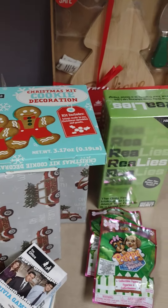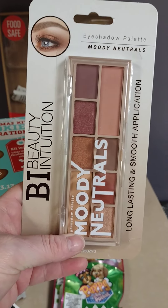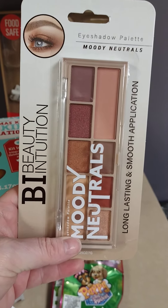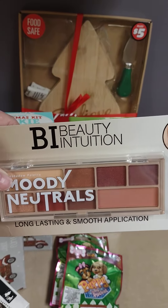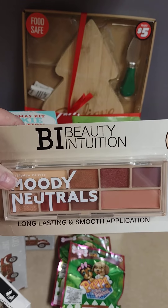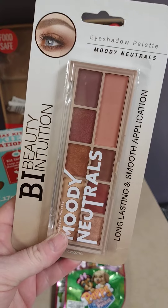They've got this new beauty line in. I showed you guys a lippy I got from them before, but this one is their color palette — eyeshadow palettes. This is the Moody Neutrals. They did have three different ones but this is the only one I got. I got two of these — one for me and one for Jamie. They're really pretty colors, so I'll have to let you guys know how well they work.